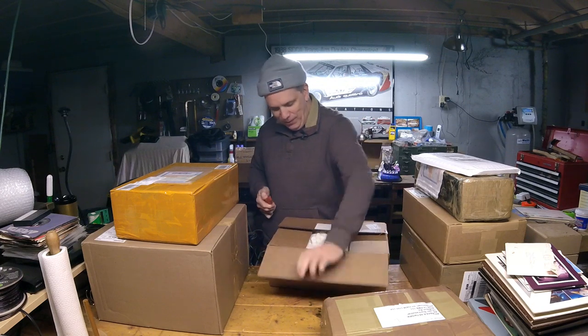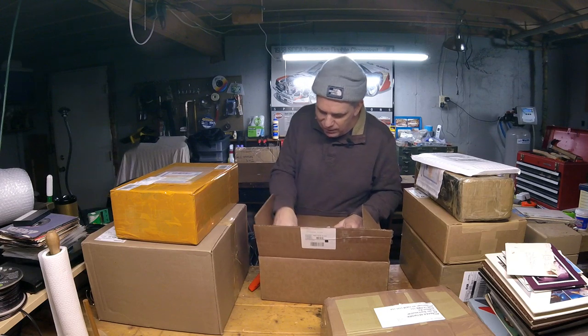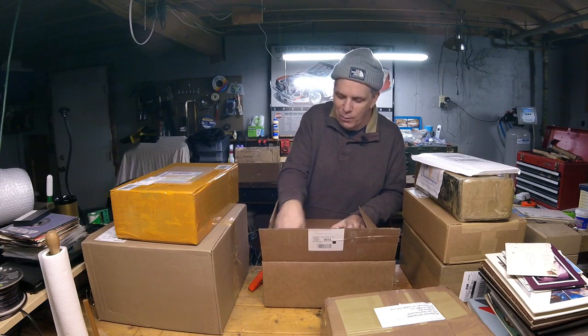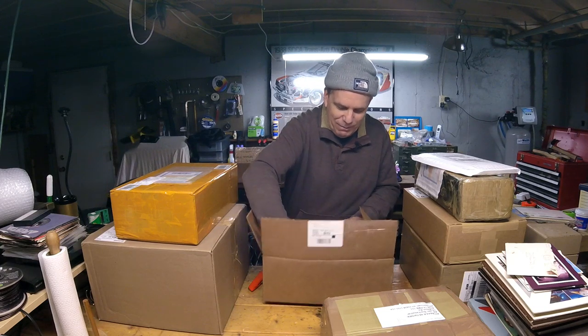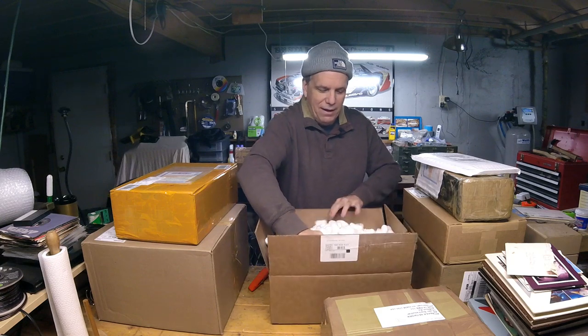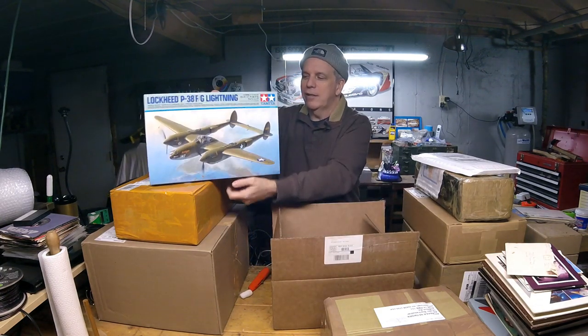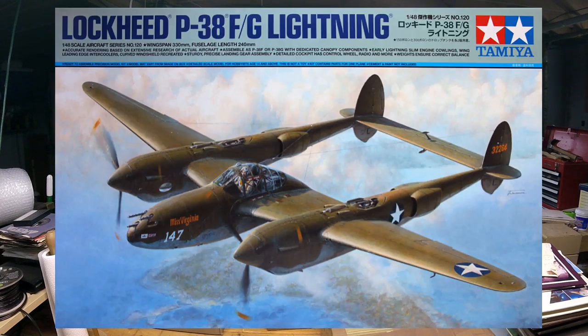Okay, here we go. This is, I believe, from Tamiya, which probably most of you already know what this is. I should have opened it like three weeks ago, but I didn't — I'm sure many people have already seen this. It is the P-38 Lightning in 1/48th scale.